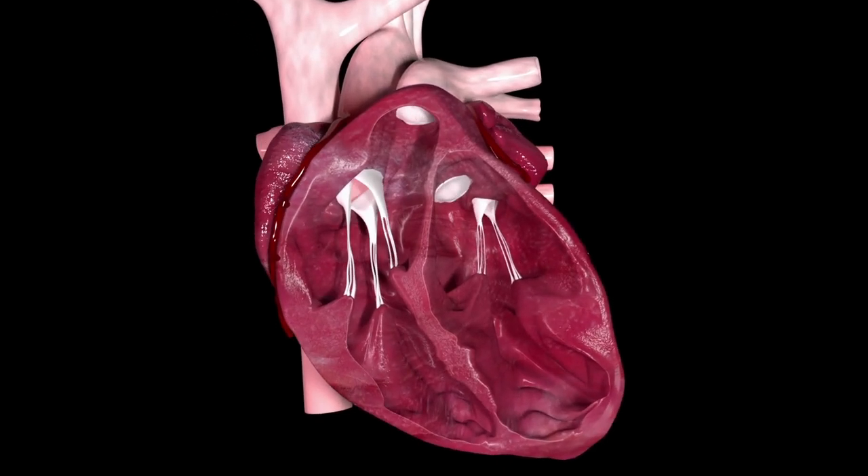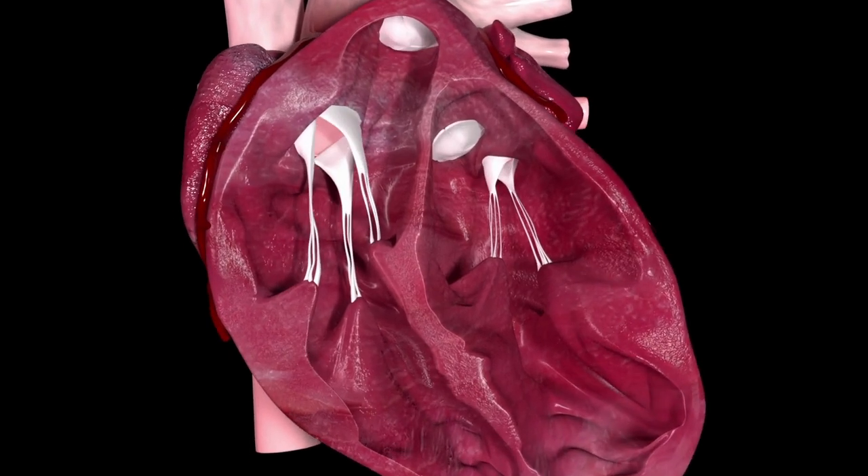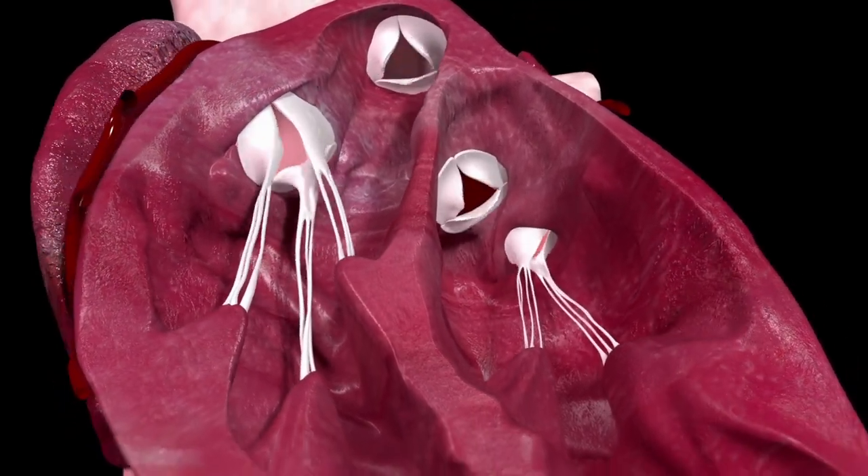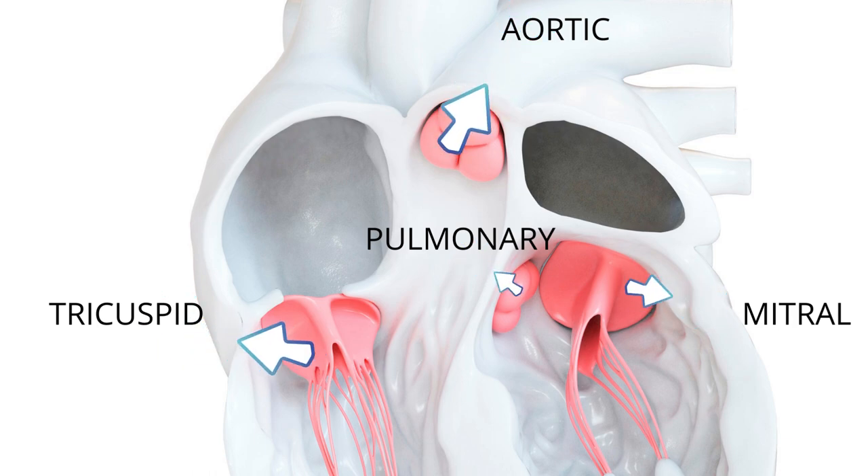The heart has 4 valves. They open and close to let blood flow from one area of your heart to another. The 4 valves of the heart are: the aortic valve, the mitral valve, the pulmonary valve, and the tricuspid valve.